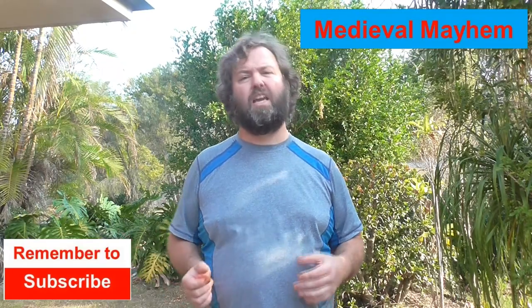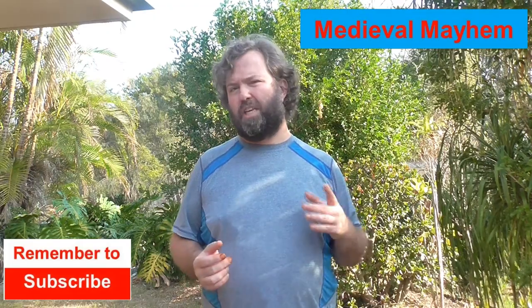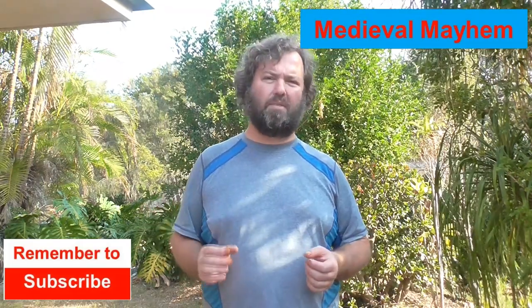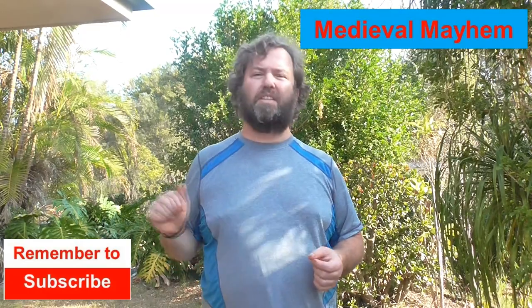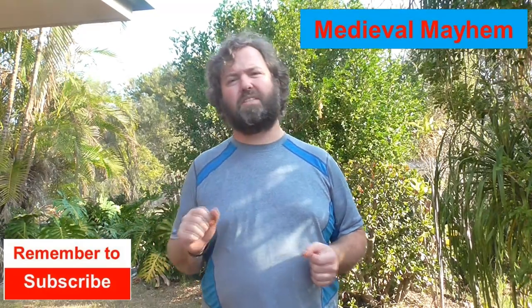Welcome to Medieval Mayhem! On this channel you'll find lots of reviews into medieval equipment that's currently for sale, lots of DIY videos into costuming and furniture, and lots of analysis of medieval events — who were the key people and why did events take place the way that they did. So if medieval is your thing, this is the channel for you and you might like to consider subscribing.